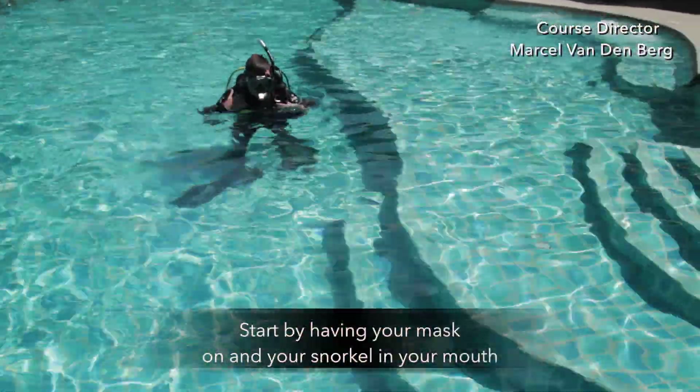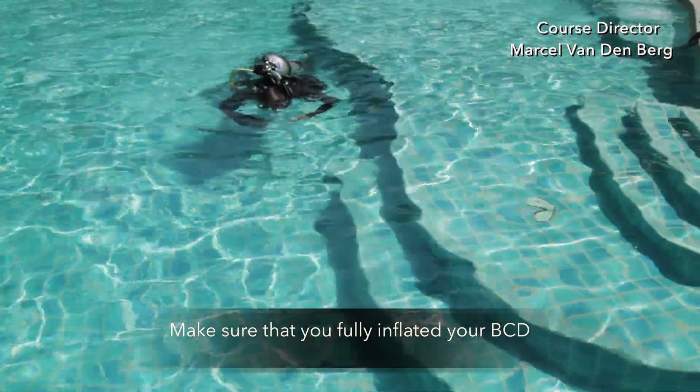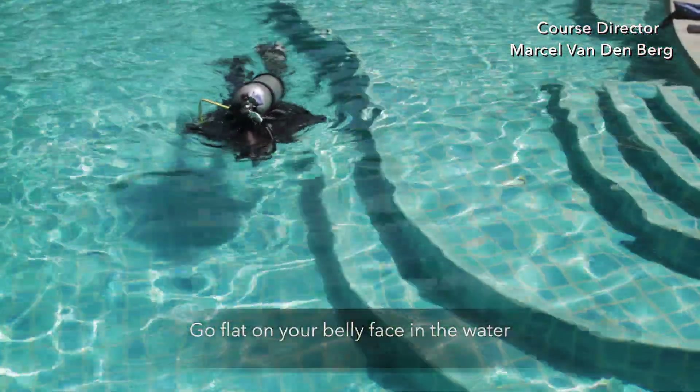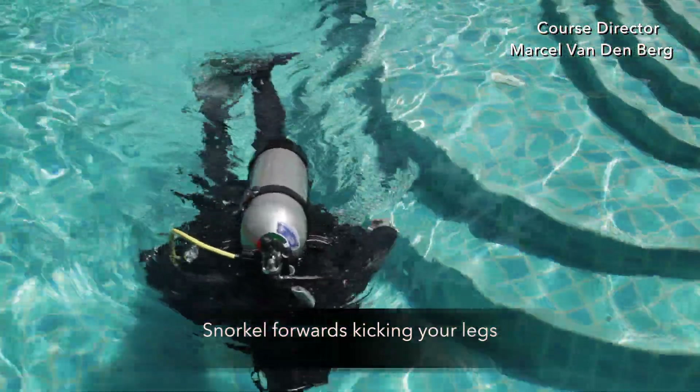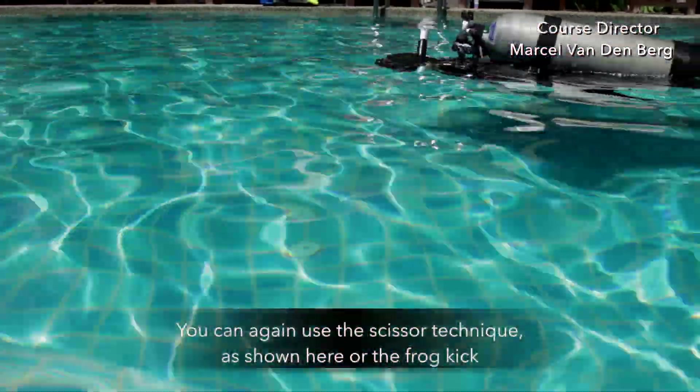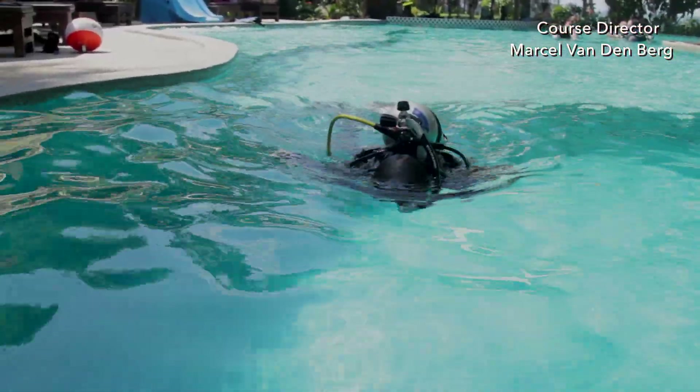Start by having your mask on and your snorkel in your mouth. Make sure that you fully inflate your BCD, go flat on your belly, face in the water, and snorkel forward, kicking your legs. You can again use the scissor technique or the frog kick until you're done.